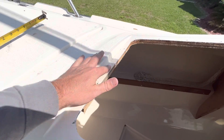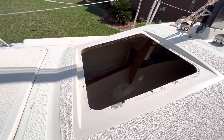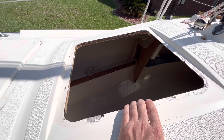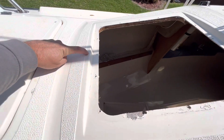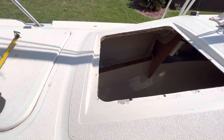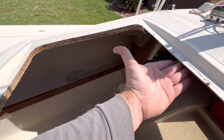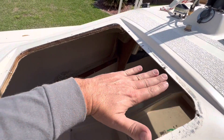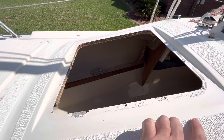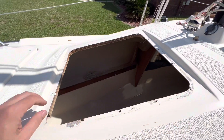Even low profile hatches have the same issue. I did purchase a lid from Bomar — the same manufacturer as the original — with the proper cutout size. It fits the cutout fine, but when you go to close the lid, it overhangs the recess by about a quarter inch and hits. It will not close. So we're going to build a new plywood frame in here, glass it in from the underside, fill in and sand back so we can glass the top, make it flush, then tape off and re-spray gelcoat this whole area so it matches.